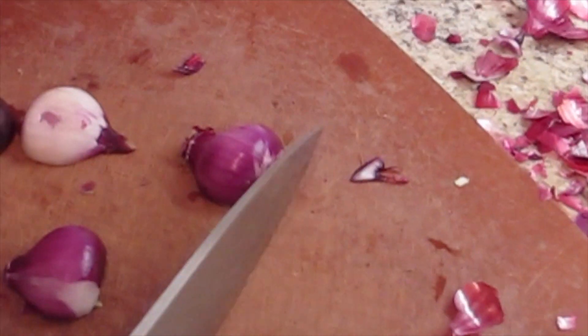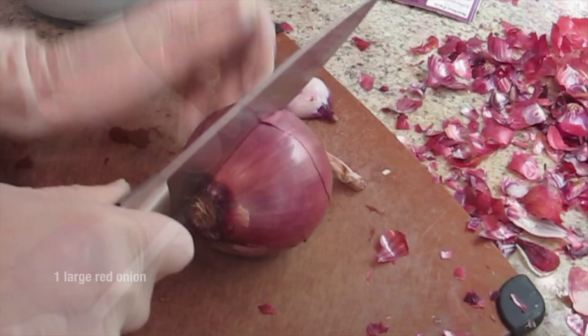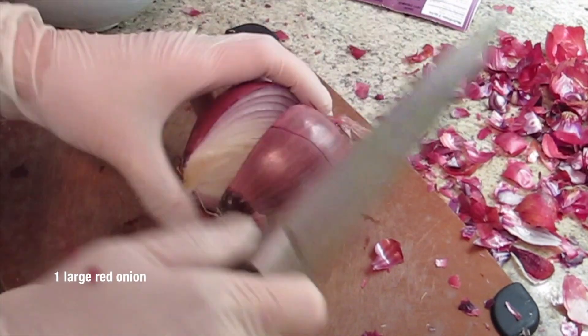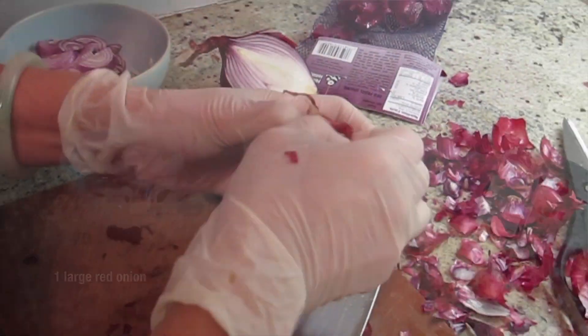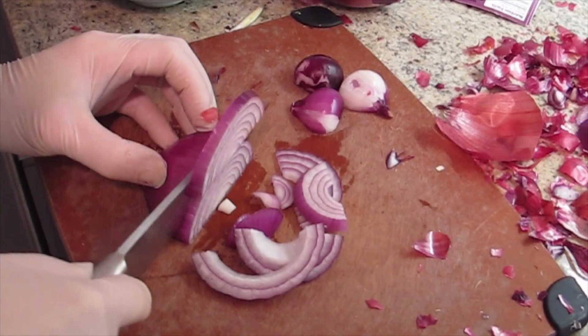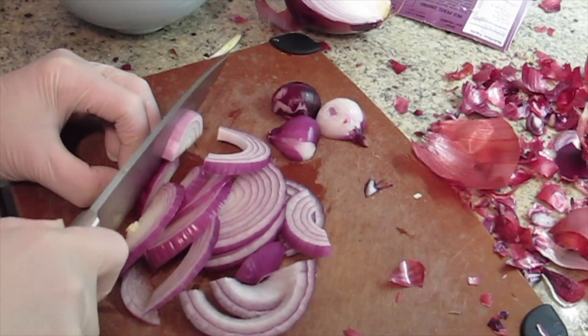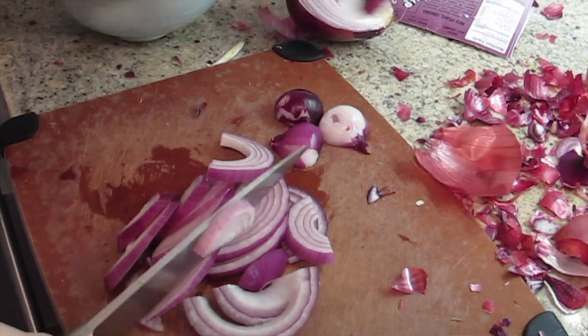I cut a bunch of onions already. Pull the bottom — the root part. I'm going to cut the big one. It's going to make you cry, Joyce. I'm not cutting that much. I didn't cut 10 of them and nothing happened to me. I'm just going to finish cutting this part, then you don't need to be here crying.